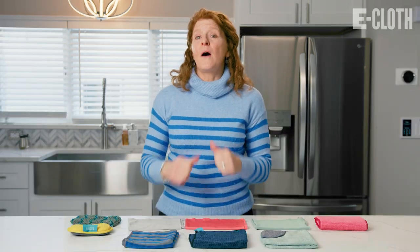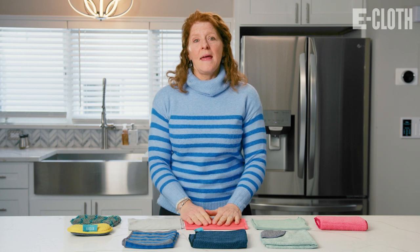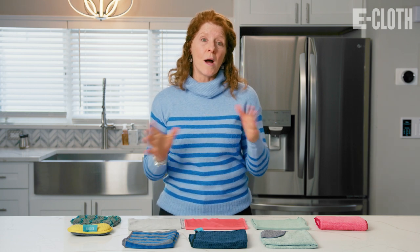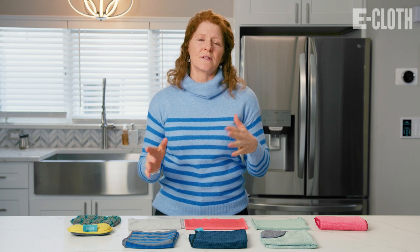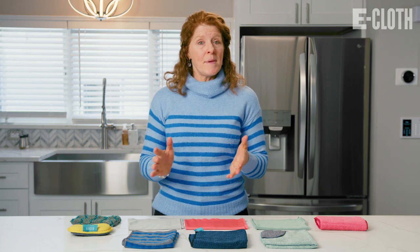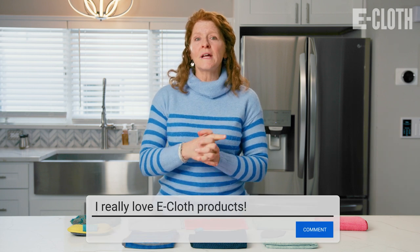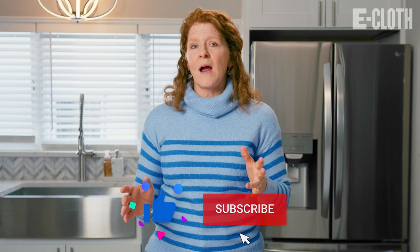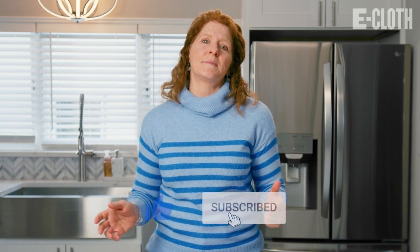And when you're done, you can just throw the cloths and pads into the laundry and use them again and again. And that's how I get my kitchen ready for the spring. I save money and I help the environment by not using any one-time use wipes or cleaners, and I can feel really good about that. Please comment below and let us know how you're getting your kitchen ready for the spring. Don't forget to like and subscribe for more spring cleaning tips. Thanks so much for watching and see you soon.